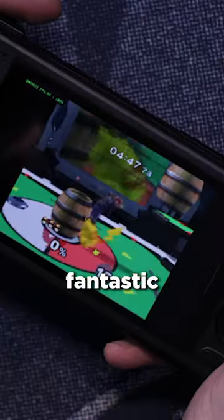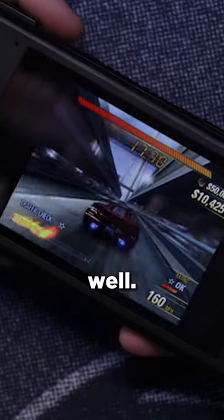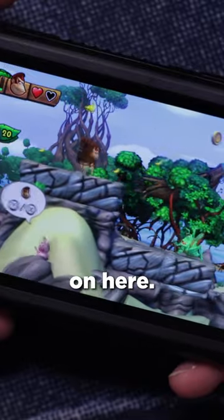GameCube performance is pretty fantastic on here. PlayStation 2 also ran surprisingly well. You can do some very light Nintendo Switch emulation if you really wanted to — you're not gonna be playing anything super powerful on here.